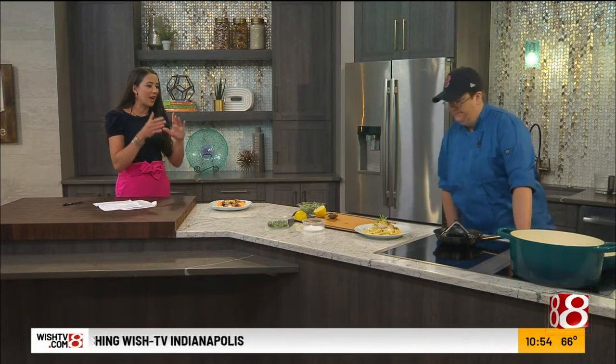Tracy, thank you so much. Thank you, appreciate your time. Of course — we'll have the information about this segment on IndyStyle.tv. We are back right after this.